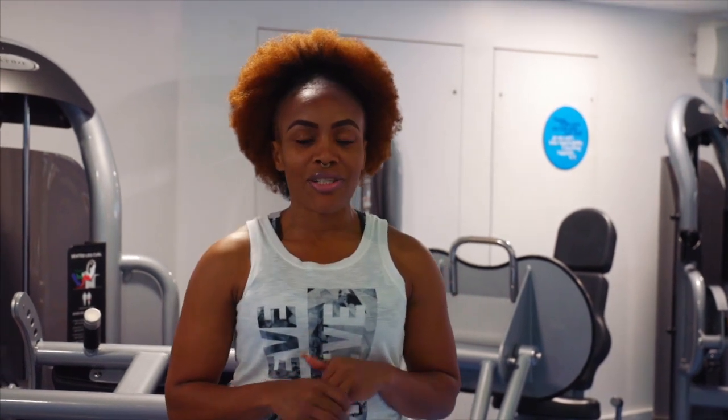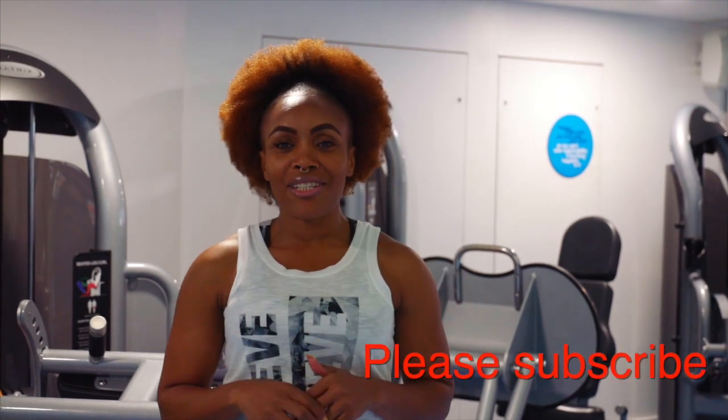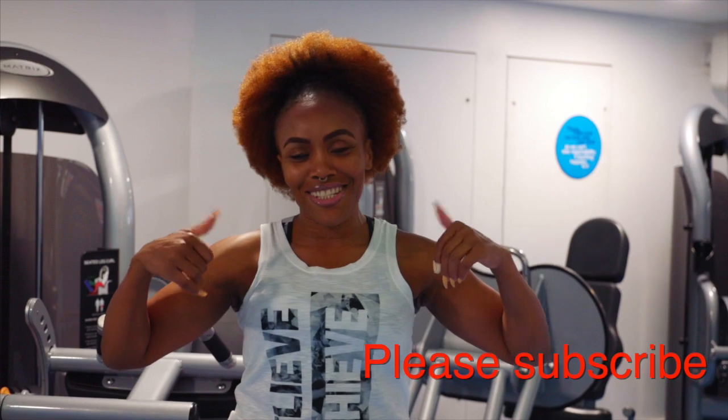That was part five of our tutorial using machines. Please remember to check out the description box for parts one to four. Don't forget to like, comment, share, and subscribe. Till next time!